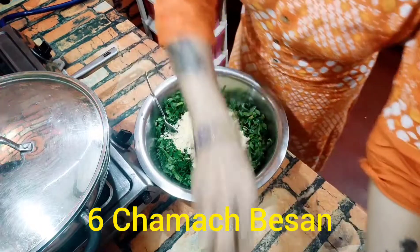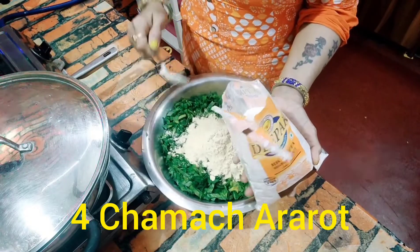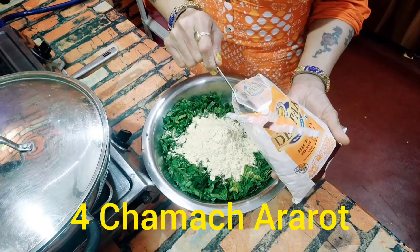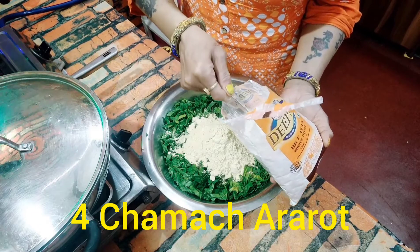I have 6 big chips. This is the chawal. If you don't have a chawal at home, you can add some chawal and mix it in.